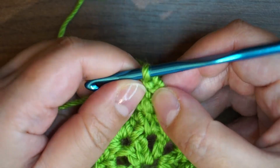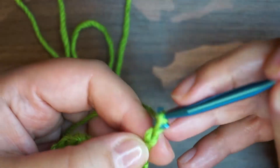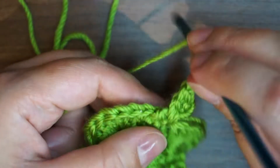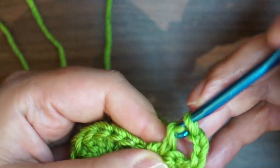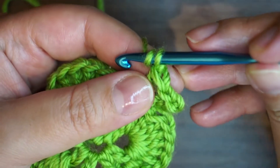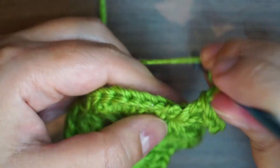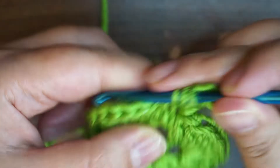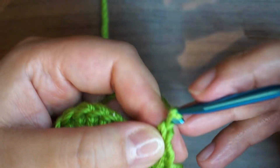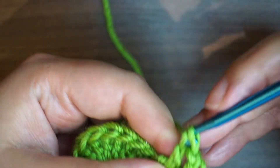After this V stitch I'm going to chain 3: 1, 2, and 3. In the same single crochet I'm going to make a double crochet. Again I'm going to chain 3: 1, 2, and 3. I will place one double crochet in the previous single crochet, chain 1, and another double crochet in the same single crochet.